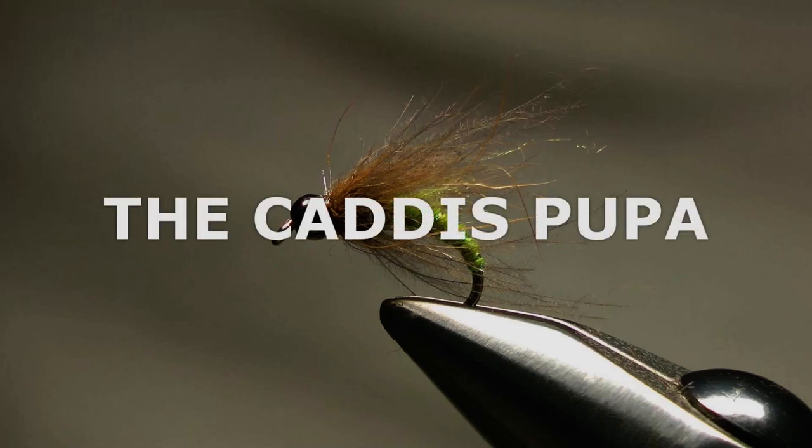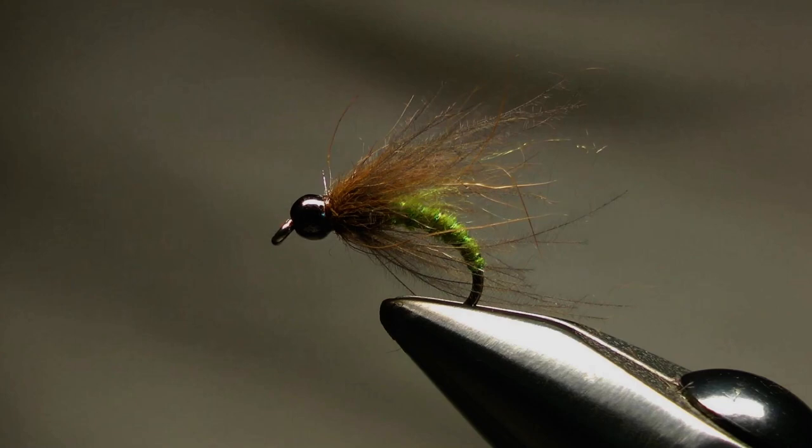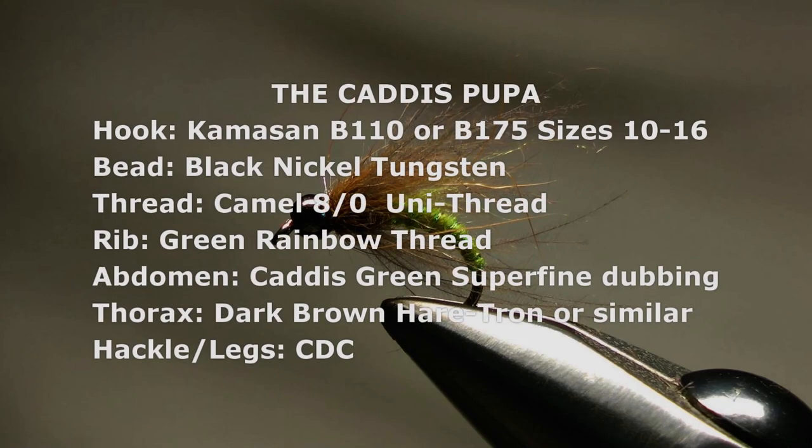Hi everyone, this is one of the flies that I use to imitate the Caddis Pupa. I'm tying my green version here, but this fly can be tied in different sizes, different colors, and with or without a bead.